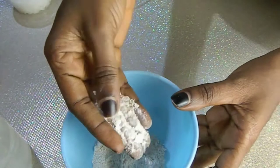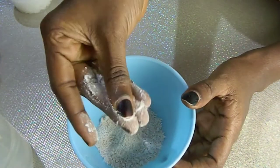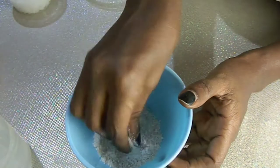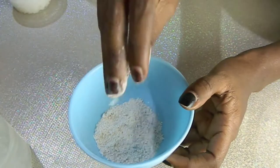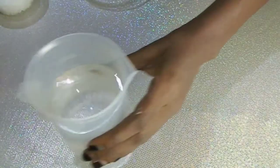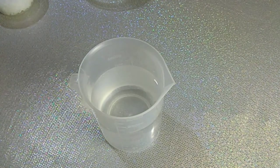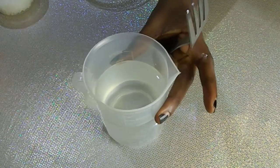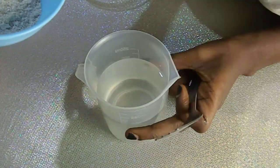Colloidal oatmeal is a finely ground oats that is rich in plant compounds, fat, protein, and vitamins that are known to reduce skin inflammation, smooth irritated areas, and provide hydrating moisture. I'll be dropping the link below where I got this colloidal oatmeal from.